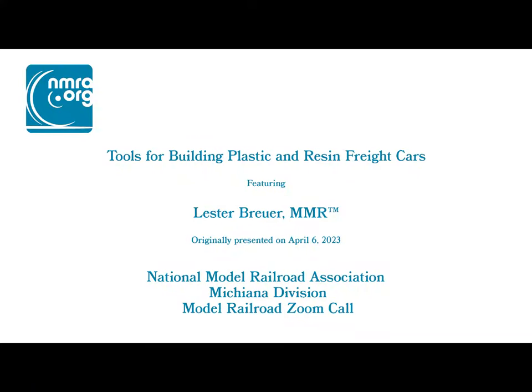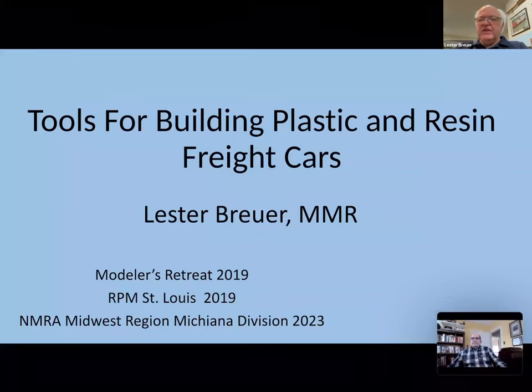I'm Lester Brewer, and I gave this presentation back in 2019 at our modelers retreat, which is our local RPM where we draw about 100 plus. I also gave it in St. Louis — Collinsville — that year, and now we're doing it tonight. What I've done is take the original presentation and update it for new things I've picked up along the way since.